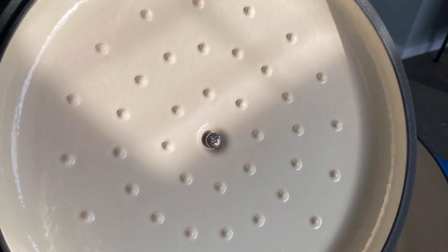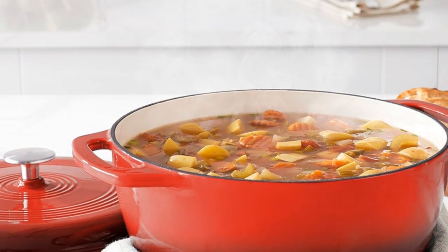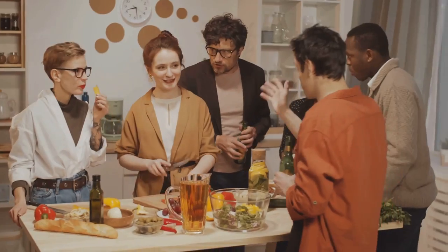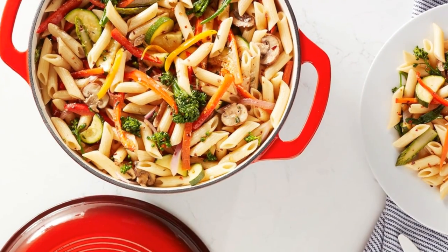It retains and distributes heat superbly. Its smooth enamel finish promises lasting strength. Oven safe up to 500 degrees Fahrenheit, it transcends your stovetop. Its medium six-quart capacity serves four to six people perfectly. Remember: hand wash only, avoiding metal utensils.